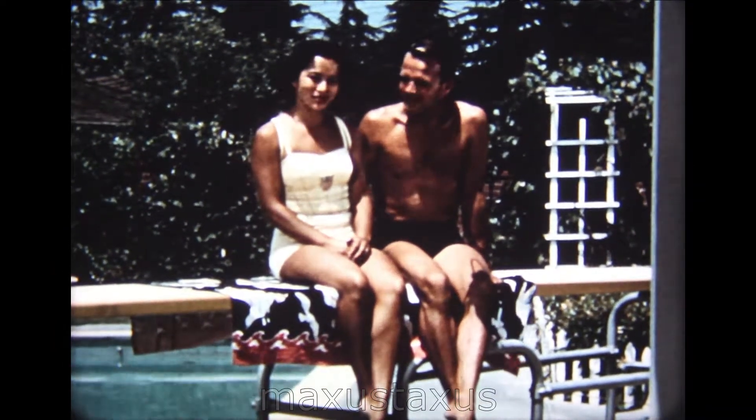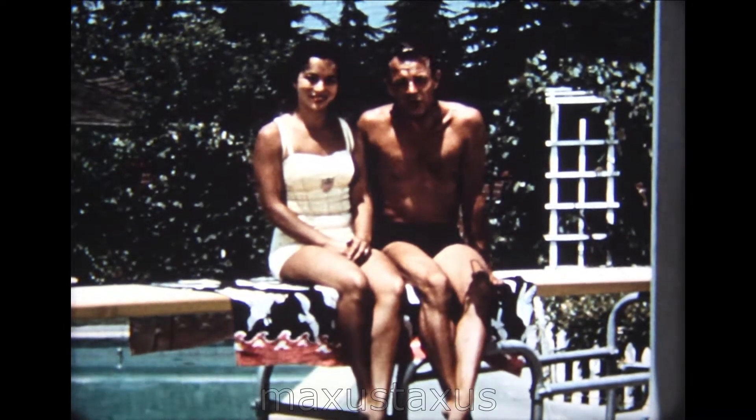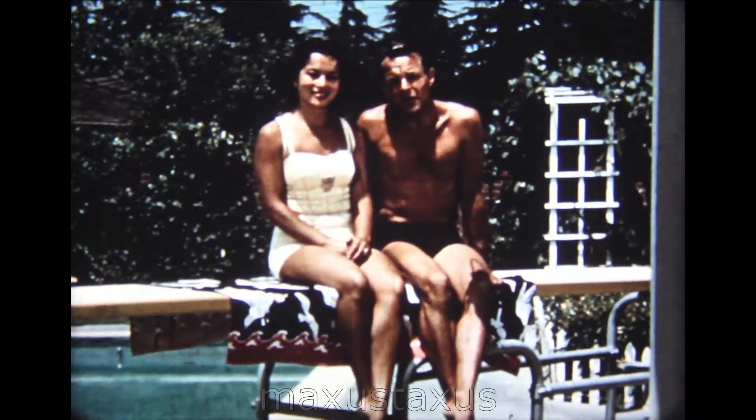Hello, my name is Vicki Draves, and this is my coach, Lyle Draves. We're here to help you in learning how to dive. To become a good diver, it is important you first become familiar with the springboard. Let's take a look.